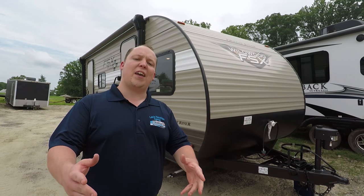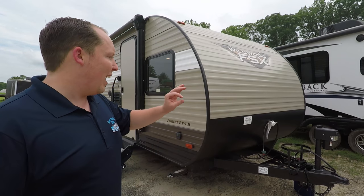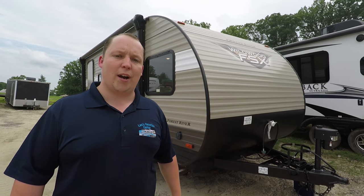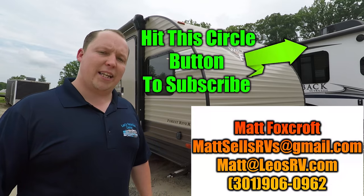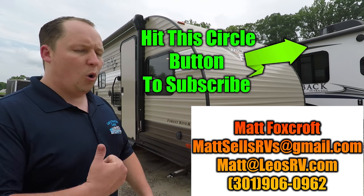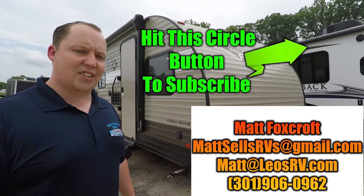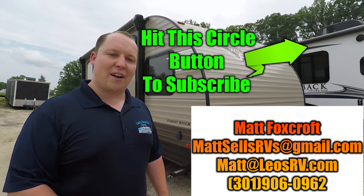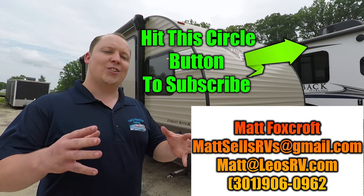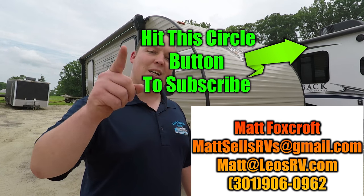Thanks so much for watching this video. Leave a comment below and tell me if you like this floor plan. Personally, I think this is an amazing floor plan for how small it is, and it's also an amazing price. If you want pricing, send me an email at matt@leosrv.com or mattsellsrvs@gmail.com, or send me a text at 301-906-0962. I always recommend that you buy from your local dealership. If you haven't already, hit the subscribe button so you don't miss one of my videos. Thanks so much for watching, and I'll see you next time.